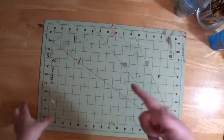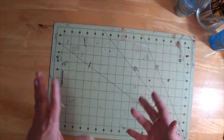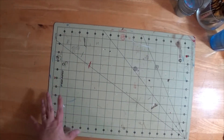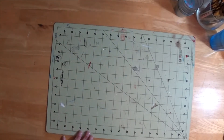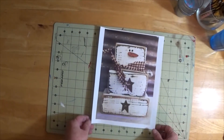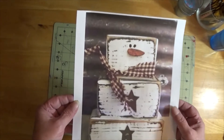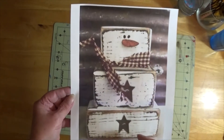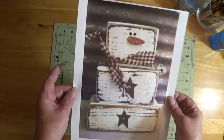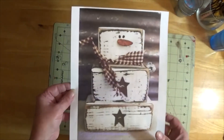Hi guys and welcome back to my craft table. Today is another Pinterest inspired project — I am always on Pinterest, I just love what you can find there. Today I am going back to my first love, wood. I saw this little rustic primitive snowman and I thought how easy and how cute he would look on my front porch. So I went and dug through my box of scraps and found the three pieces of wood that I needed.